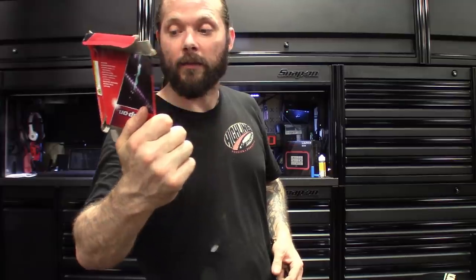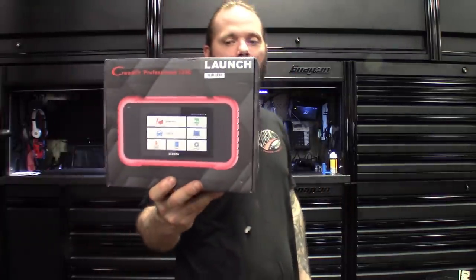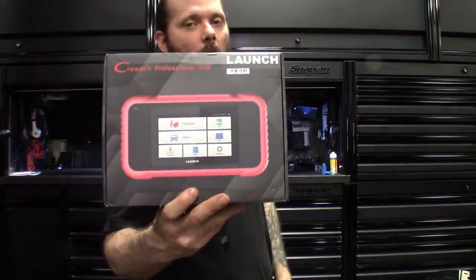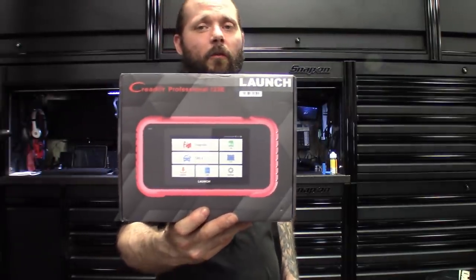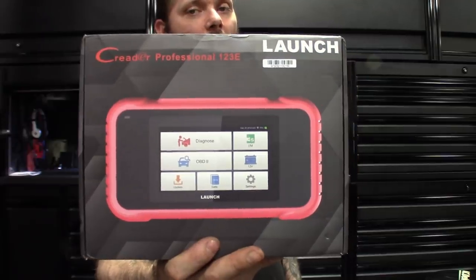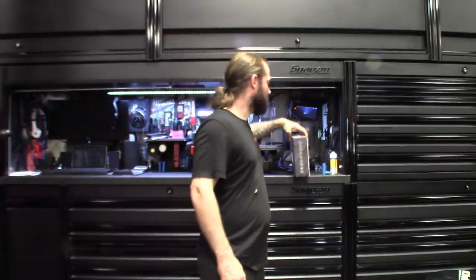One more quick one that got dropped off this week - the Creader Professional. The box says 123E but I believe this is the new version they're calling the 129E. I'll definitely be doing a review on this one - maybe give you guys an unboxing on the next video. I'm going to be throwing it on a couple cars and going through some features. Seems like a nice scanner from what I've seen so far. I dig Launch-based stuff, so looks promising - but looks can be deceiving sometimes.